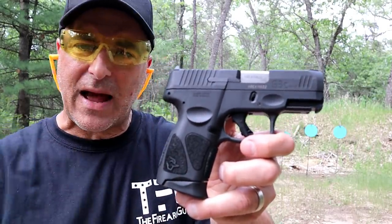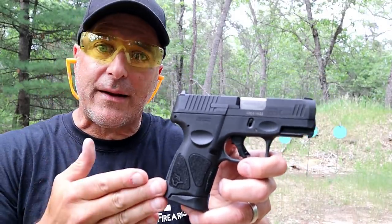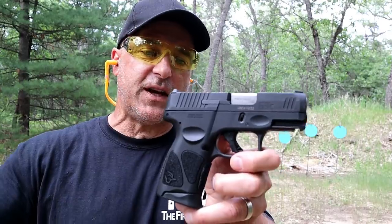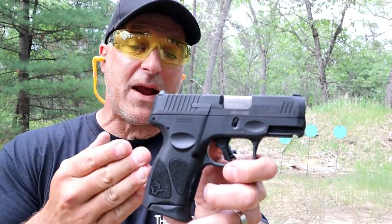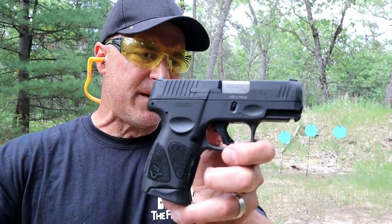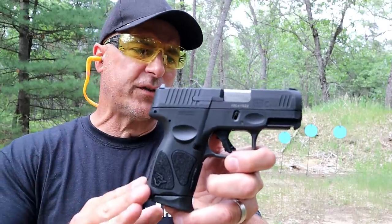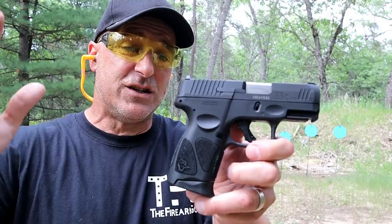They just floated it out there. They made an online commercial and many people were shocked by that. They said, what's going on here? I love the G2C. There is nothing here in terms of the improvements made that will prevent you from loving this as well. Same size, same weight, shares mags, shares holsters.